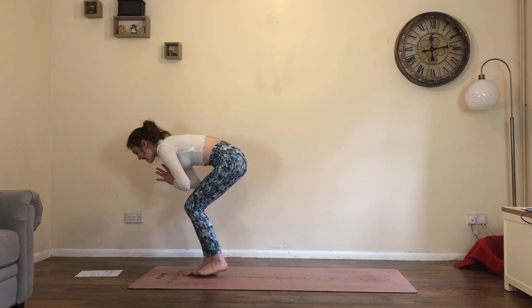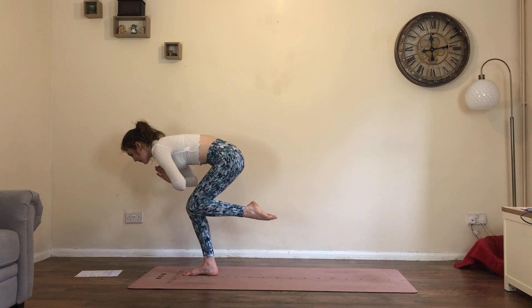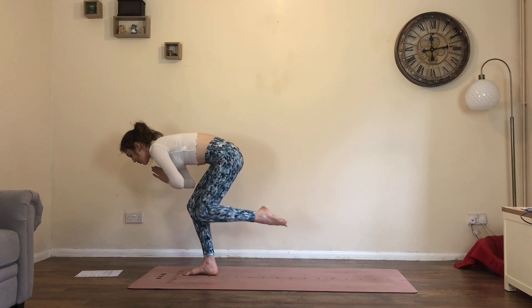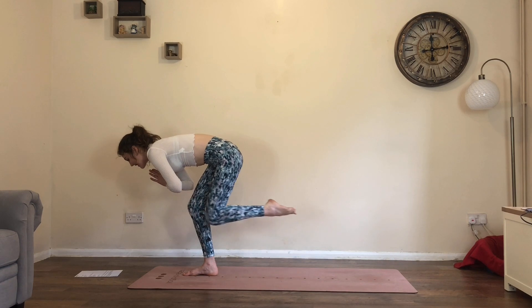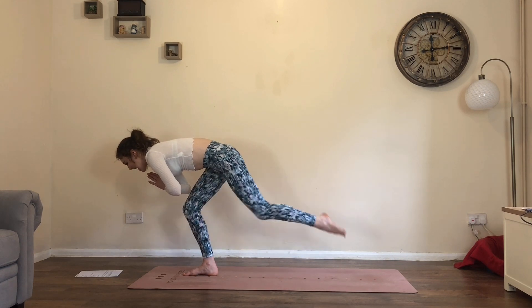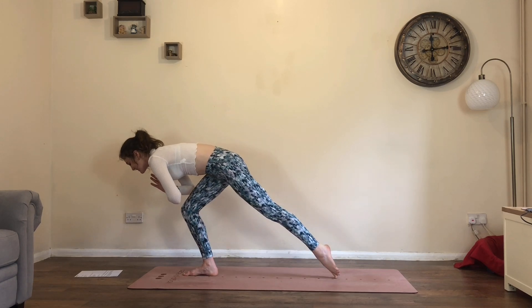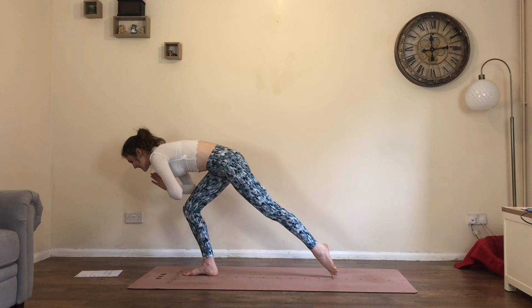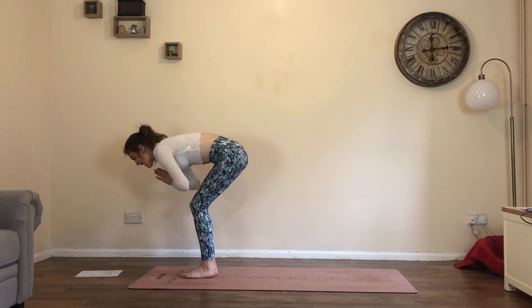Straight to the left side. Draw the left heel towards the bum, point the toe, take a moment. Inhale. Exhale, extend and tap. Inhale, back in. Repeat for five taps — exhale to tap, inhale back in. Twice more: exhale to tap, inhale in, exhale to tap. Inhale, bring it back in. Exhale, feet down.